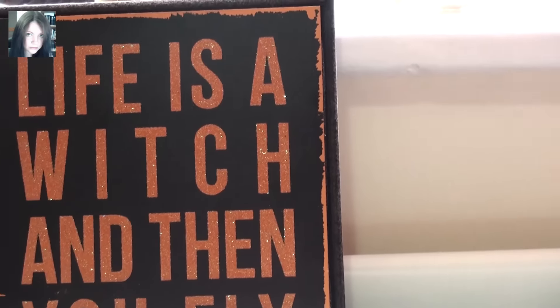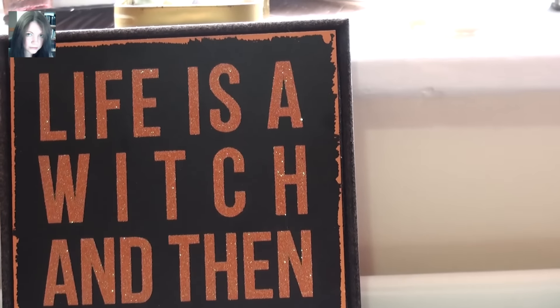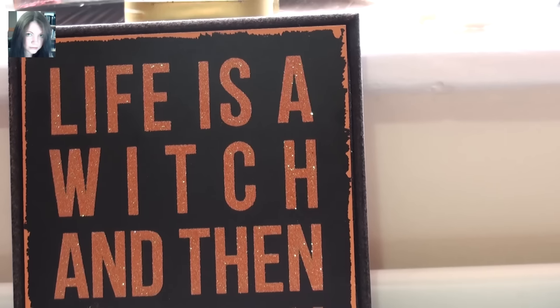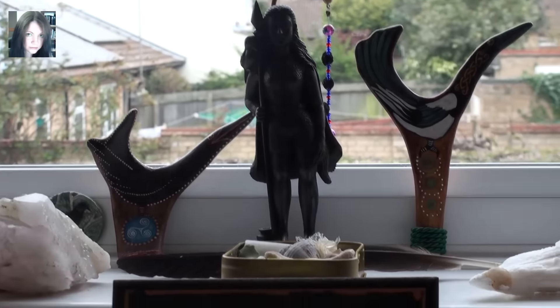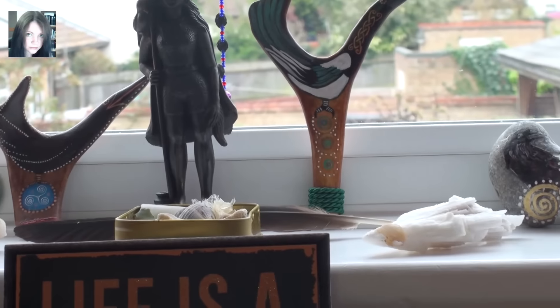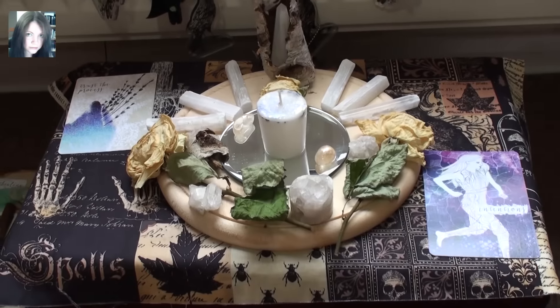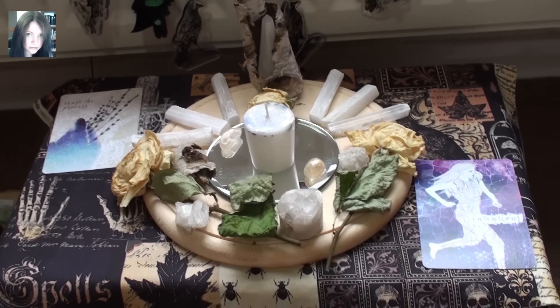I haven't actually set up Morrigan's main altar yet, so that's my next task, although it is my great pleasure. I have, however, set her up a sort of shrine-y space on the windowsill over there and that's looking very nice. So that's up there, and this is the actual Full Moon Spell Altar.